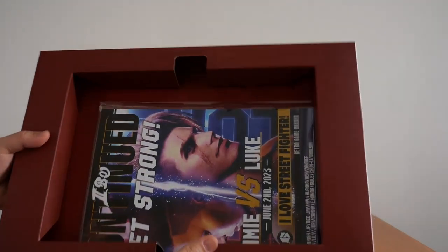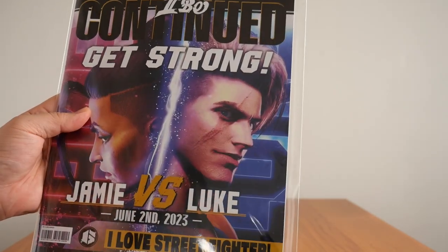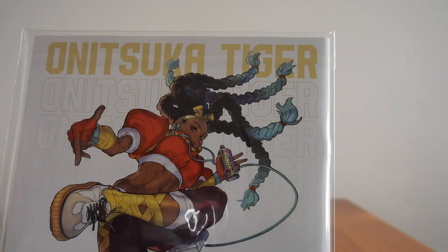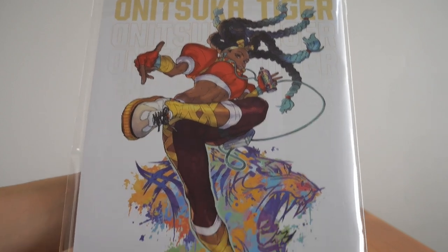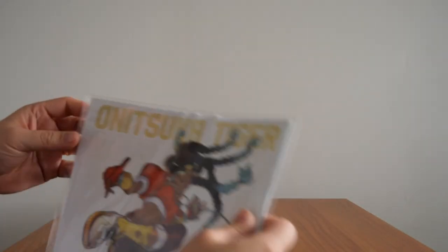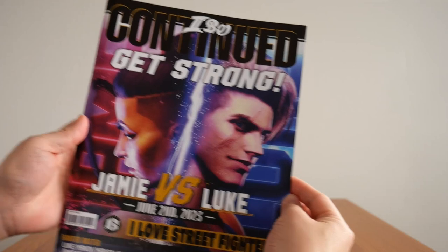Below that there's actually a DLC code for the Year 1 pass. Below that we have what I believe is the art book — and I have never opened this, so let's open it now. So there's the art book — it's called 'Get Strong.' There is the back. Looks like Onitsuka Tiger is one of the sponsors in the game. Let's open this one up — first time I'm seeing this. I've never seen the content, so you're in for a treat.